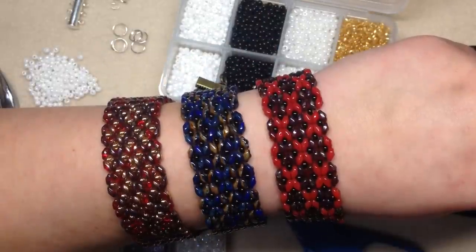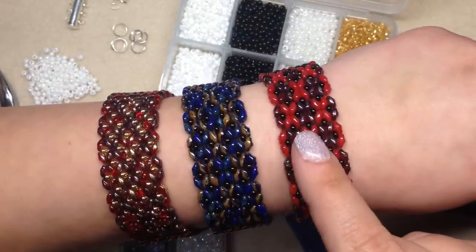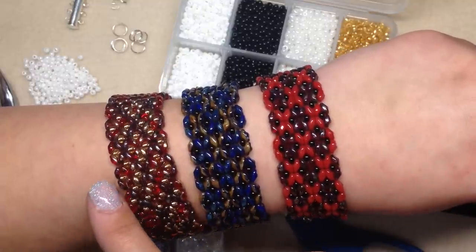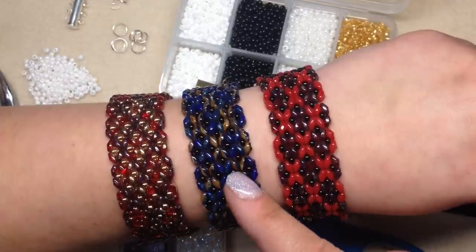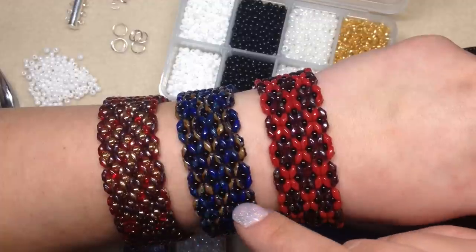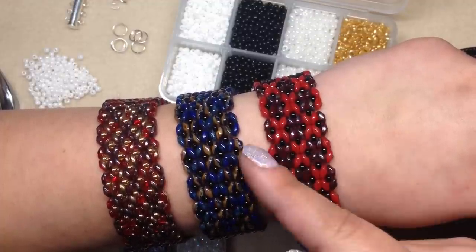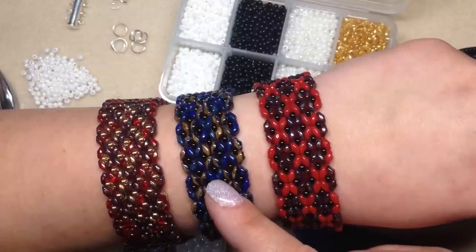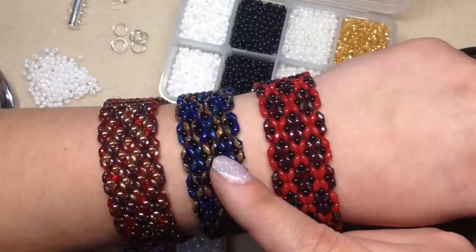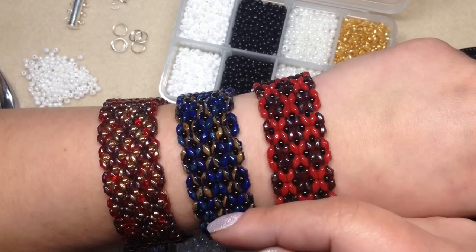Hey beautiful beaders, it's Gina from orchidandopal.com and I'm back with another tutorial today. These bracelets I actually made back in the summer and they're called the butterfly super duo bracelets. It's not a design I came up with — I've actually seen these on several different sources online, so it's a pretty common super duo pattern. Every month I partner with bbcraft.com and I do about one tutorial a month for them using a product they've sent me.